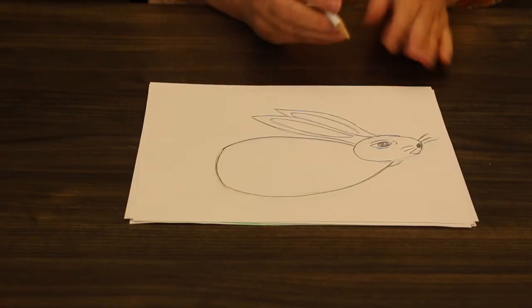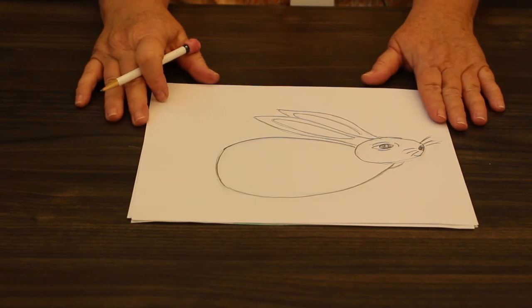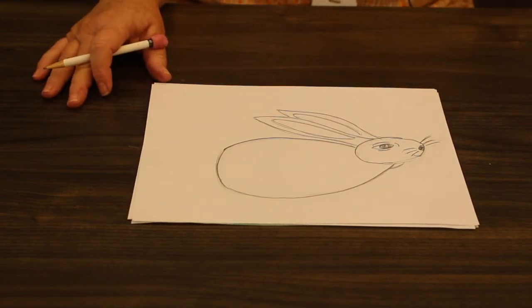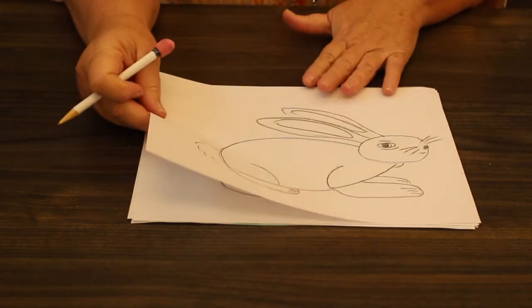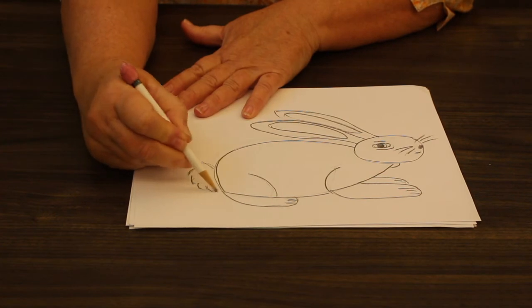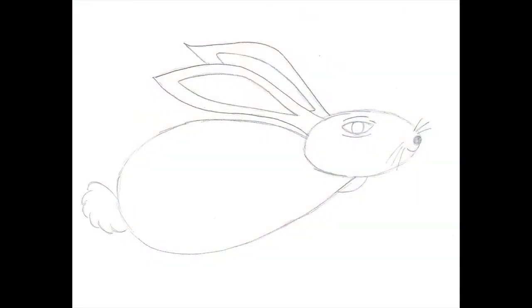Some of you might have thought about the little bushy tail when I asked about the most prominent feature of a rabbit. So let's add that — let's add some little curved lines to be the tail.